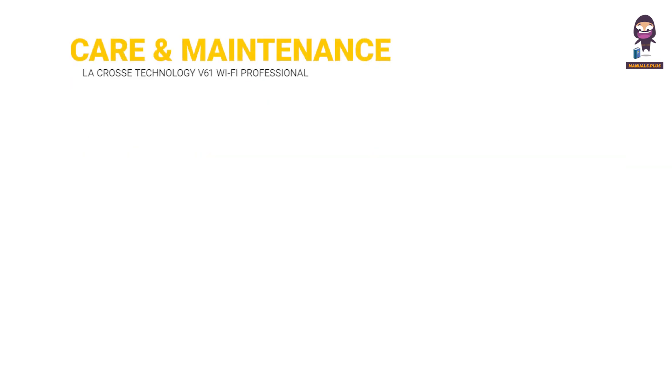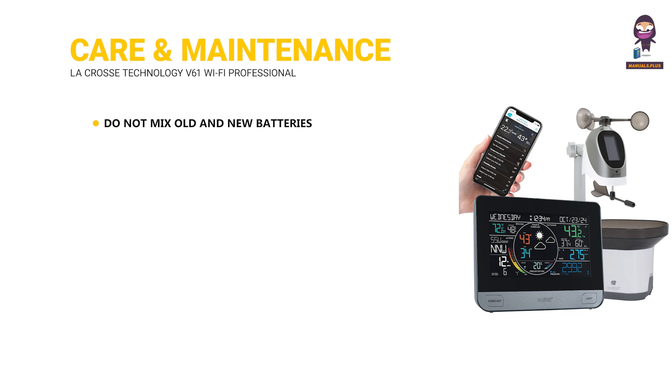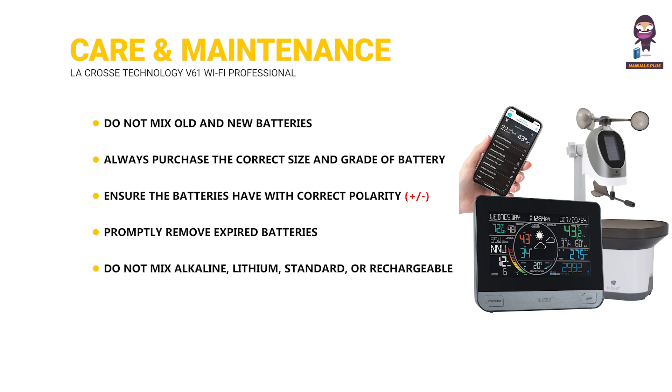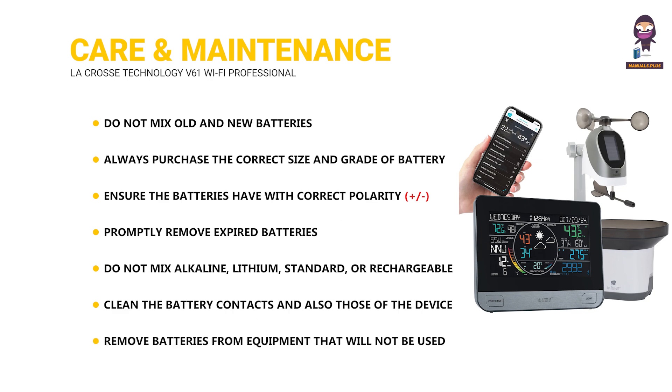Care and maintenance. Do not mix old and new batteries. Always purchase the correct size and grade of battery most suitable for intended use. Ensure the batteries have the correct polarity. Promptly remove expired batteries. Do not mix alkaline, lithium, standard, or rechargeable batteries. Clean the battery contacts and also those of the device before battery installation. Remove batteries from equipment that will not be used for an extended period.